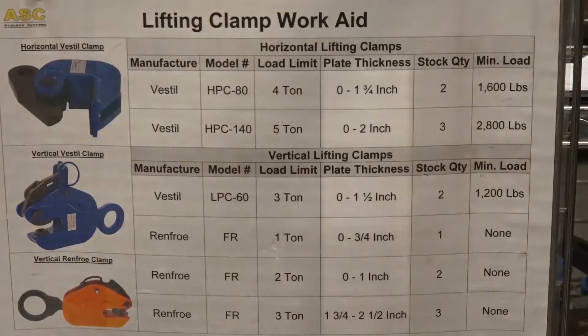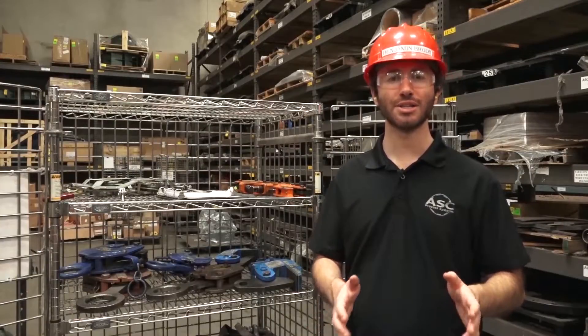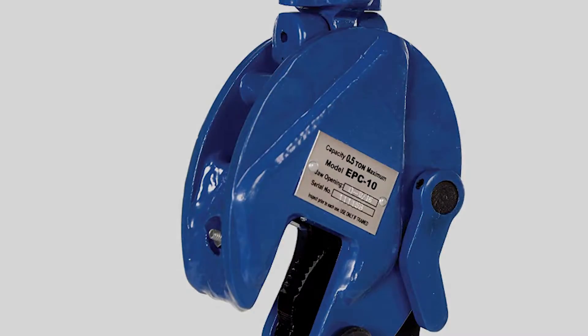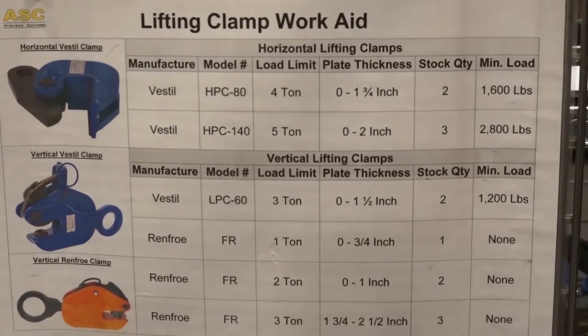Finally, you want to check the clamp's rated plate thickness. That's also going to have a maximum and a minimum plate thickness, so don't put something that's too thick in a clamp or something that's too thin. When checking what a clamp is rated for, refer to the data plate on the clamp, and you can also check the work aid that we have posted on the tool cage.